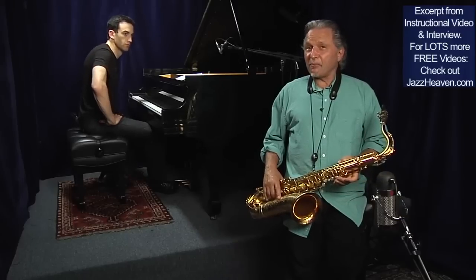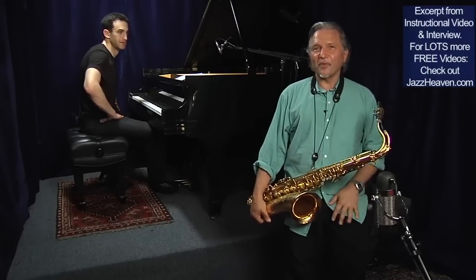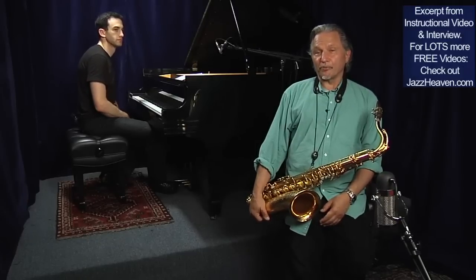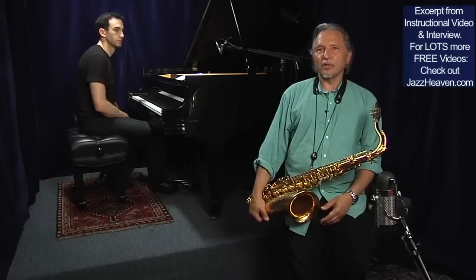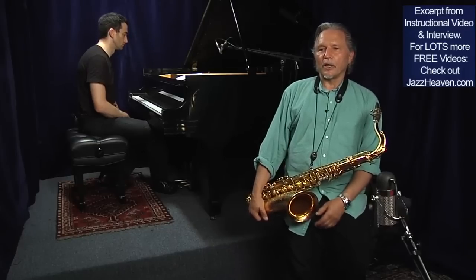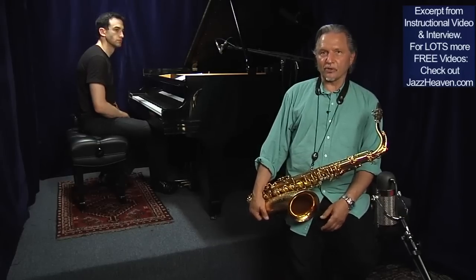Now, if I could get a dime for every wrong note I hit in there, I'd make a lot of money. But there are no wrong notes — there are only right notes played wrong, if they sound wrong. So I purposely played outside, played some different substitutions.